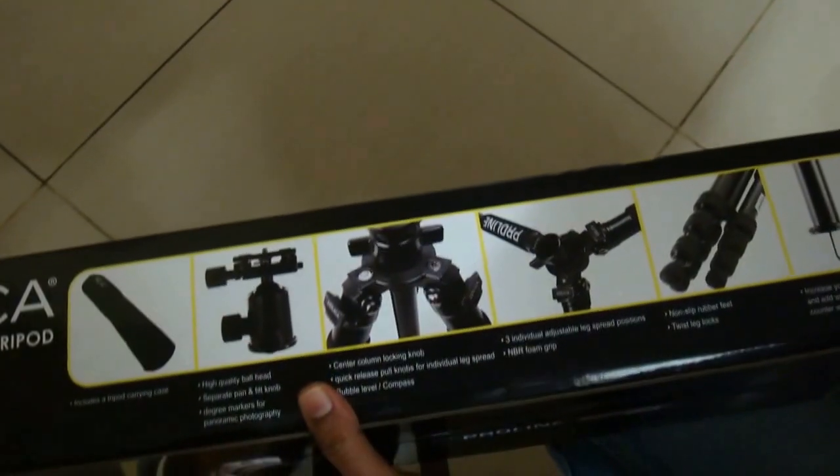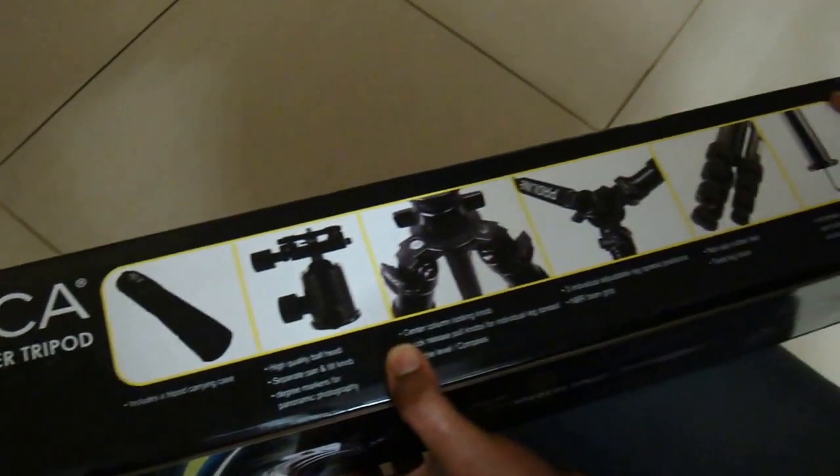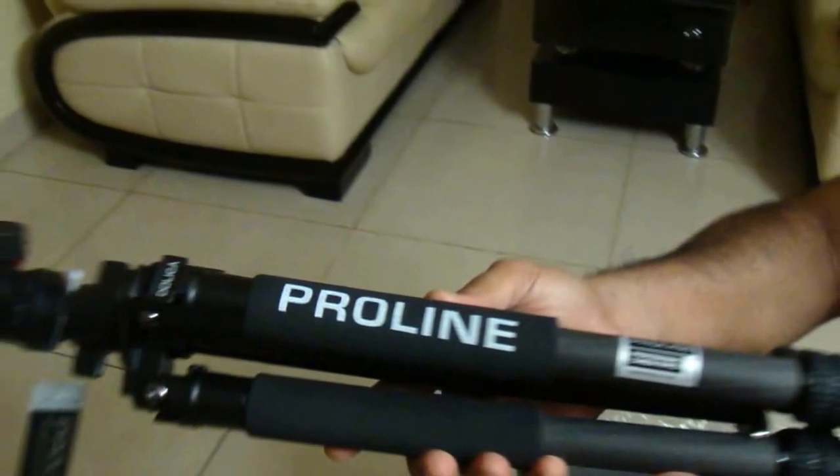It has three levels of adjustments. It also has a twisting mechanism to adjust the height, and it comes with a hook to add additional stability to the overall unit.